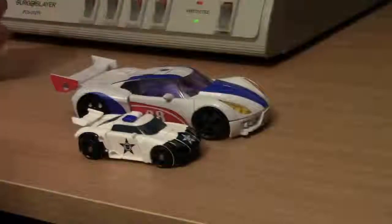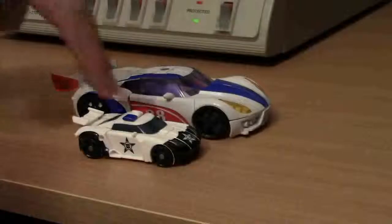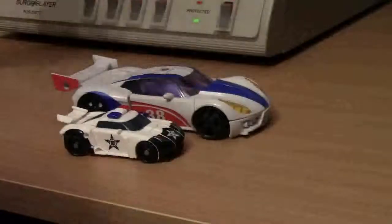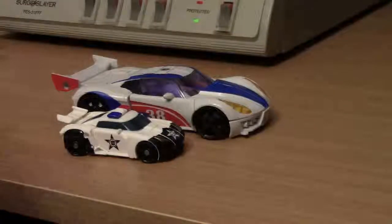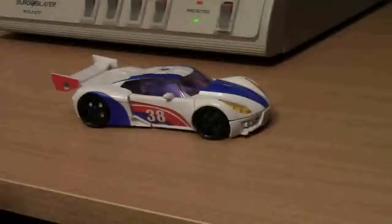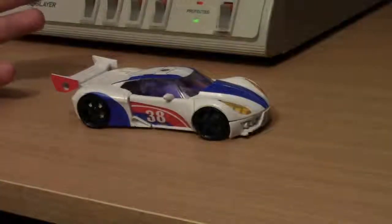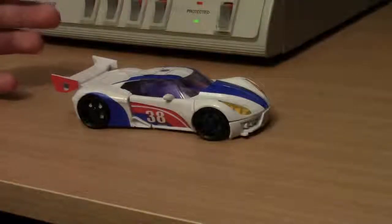And then you got Prowl right here. Thankfully these guys are getting some masterpiece treatment. Prowl is getting a masterpiece, and Smokescreen is getting his own cartoon-accurate masterpiece — which is very, ooh, good for you. I'm just thinking people are going to buy more masterpiece Prowls than Blue Streak or Smokescreen. But we will see, especially with the different deco — everybody's going to be like, I have to get them all. Luckily they're only 80 some dollars, but they're still like the size of a deluxe. I am trailing off on a masterpiece rant. That's for another time.